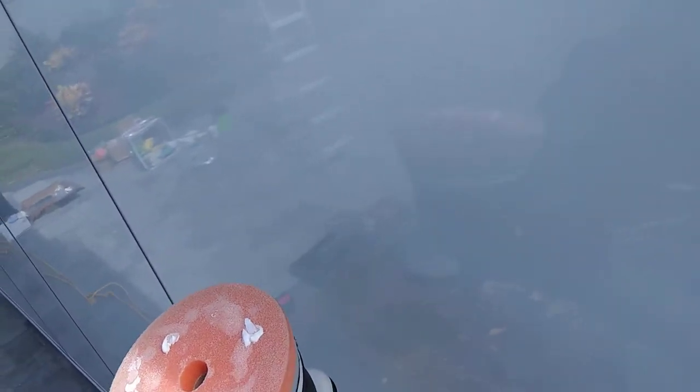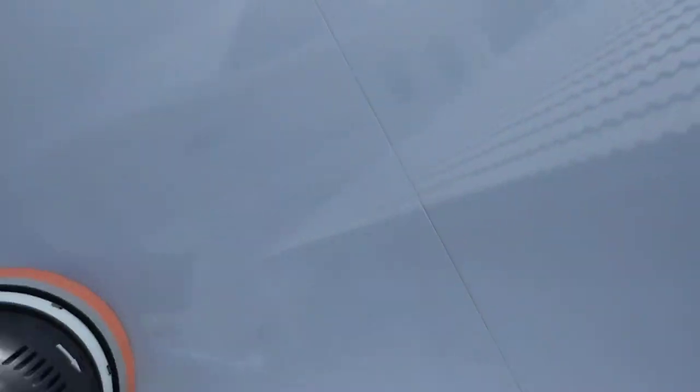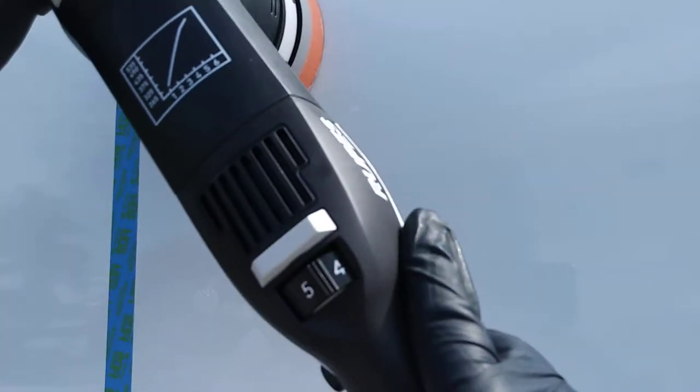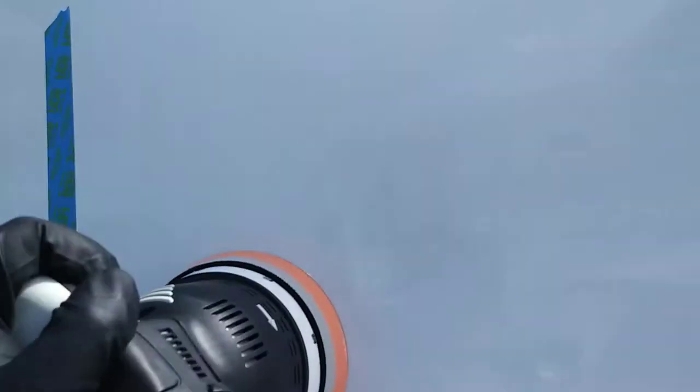Pick up some pads. Go to Detailed Image or many other sites. Here's how easy this is — I've got my top scratch, my medium scratch, my third scratch, and my fourth scratch. I'm using a Sonex Perfect Finish with an HDO Lake Country pad. This is a medium aggressive pad.